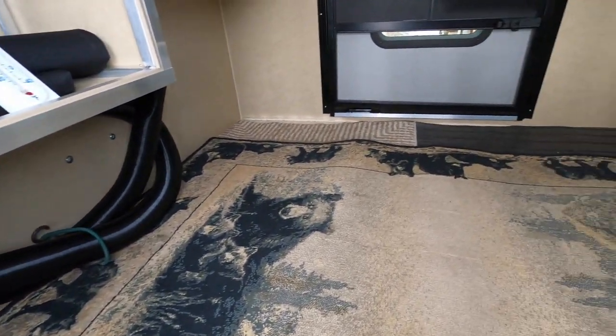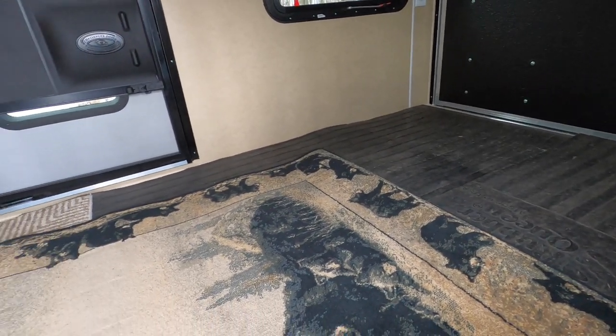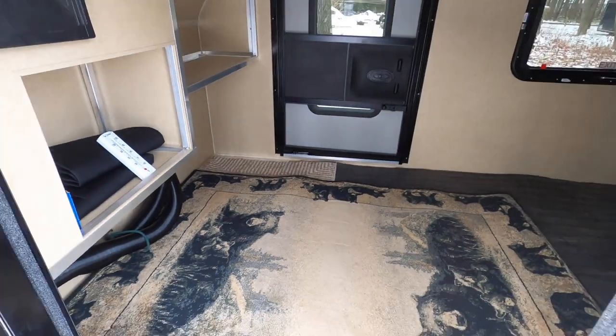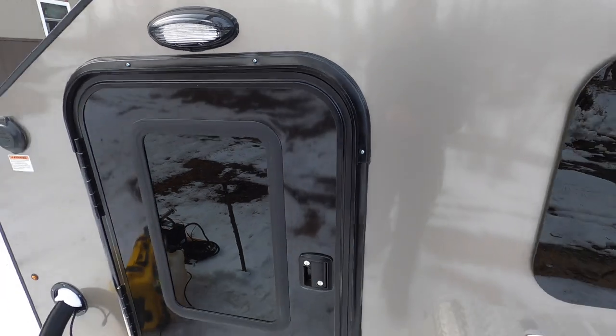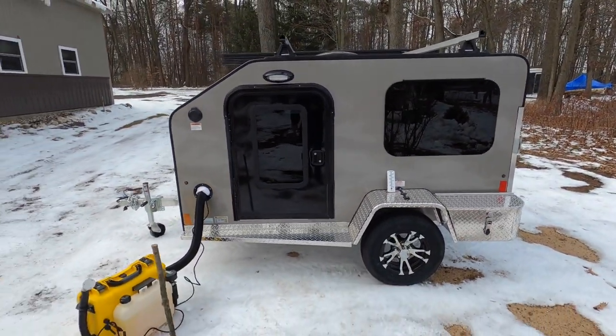I've covered the floor in here with a couple of rubber mats from my toolbox and a couple of rugs I had laying around. So I'm going to close this up now, let the heater do its job, and see how comfortable this cargo light trailer is in maybe an hour or so.